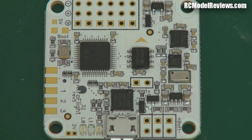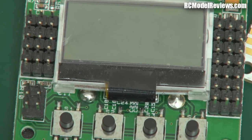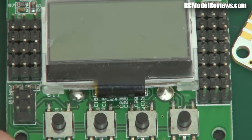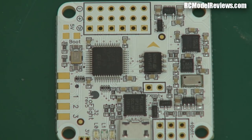With the KK2.1, you need that LCD and those buttons because you've got to tune it. I've yet to find an airframe where you can throw it on and it just works straight away — you've got to adjust the P and I values and it can take a while to get it dialed in. But with the Naze32, I've yet to find a frame that hasn't flown straight out of the box with the default PID settings.